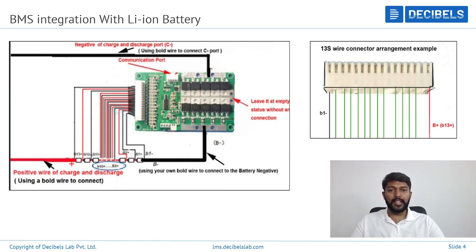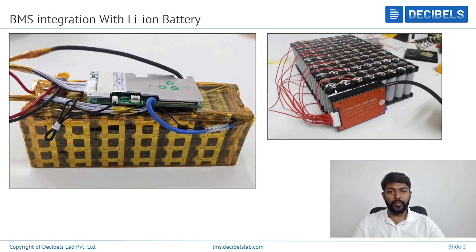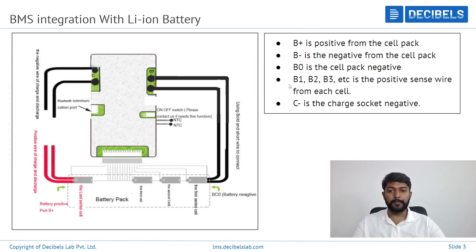Taking an example of a 13S BMS, every connection starts from the negative part of the battery. You can see the thick black wire connected from the battery negative terminal towards the port. Then come the series connections — they start from B1. Once you connect series 1, the adjacent series must be connected in continuation. So if you start from series 1, the second will be series 2, the third series 3, continuing up to the total number of series connected.